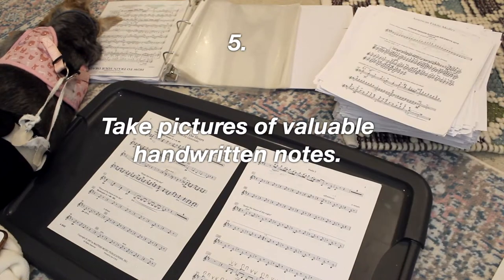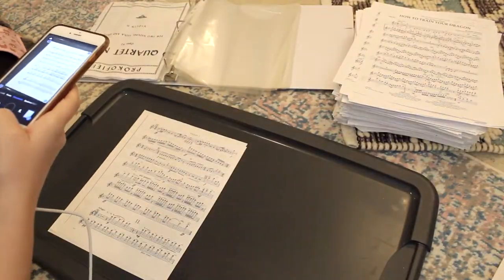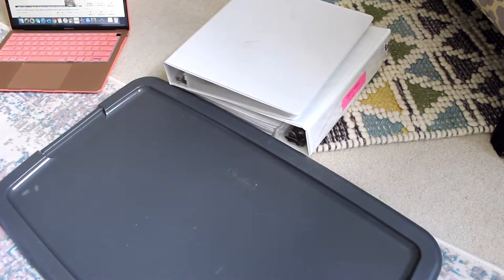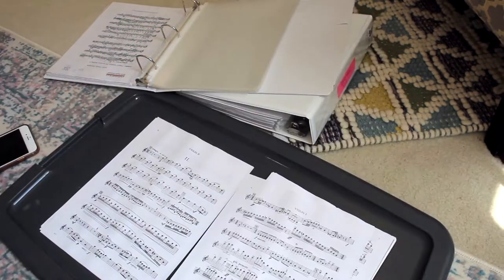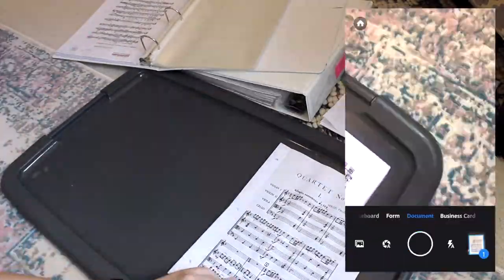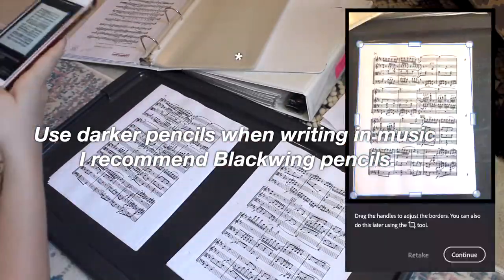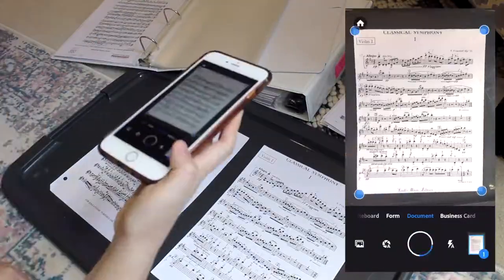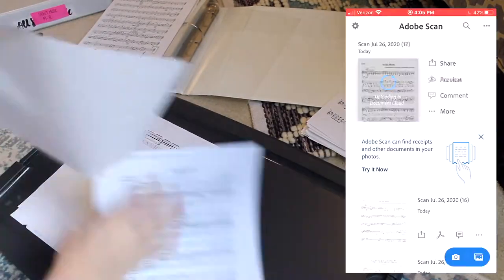Number five: if you have handwritten notes on certain pieces that the scanner isn't picking up, take a picture of those pieces in addition to scanning them and store those pictures too so you can refer back to those notes. I wrote notes from an orchestral excerpt class within the sheet music, and if you know anything about scanning documents, pencil markings won't get picked up when the ink is much darker — so double-check if you have valuable notes in your music and take pictures of those notes separately. Also, use darker pencils when writing in your pieces — it's easier to see while playing and the markings will scan better. I personally use Blackwing pencils from Charm Music, which are very dark and have been working really well. They are a little pricey for pencils, but they'll last several years.